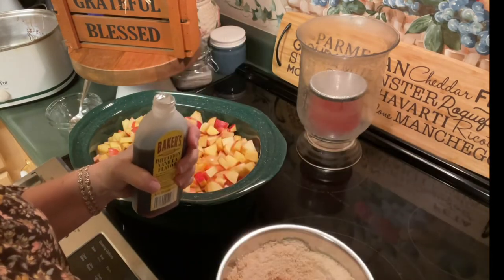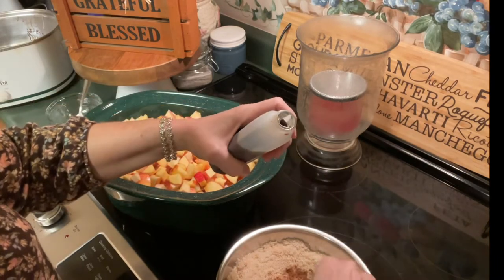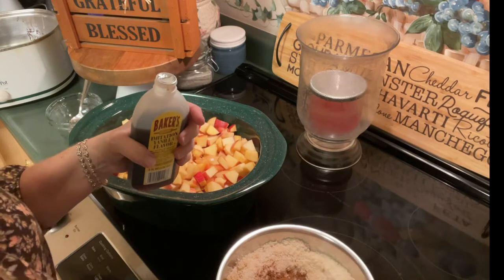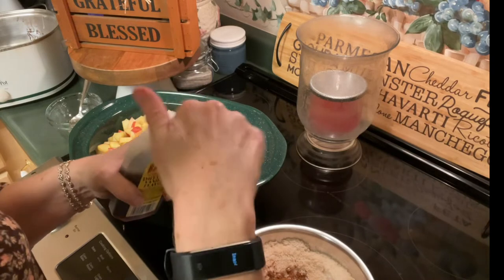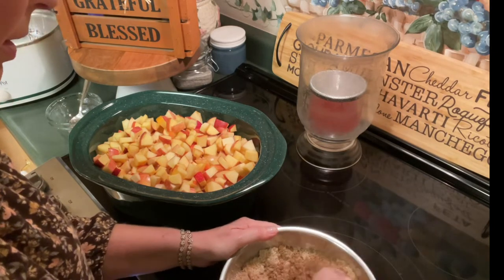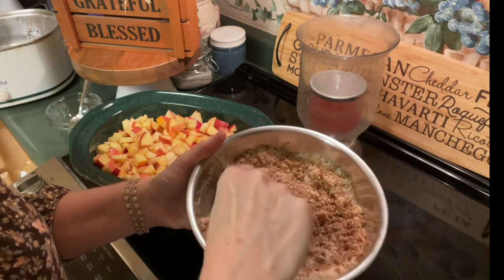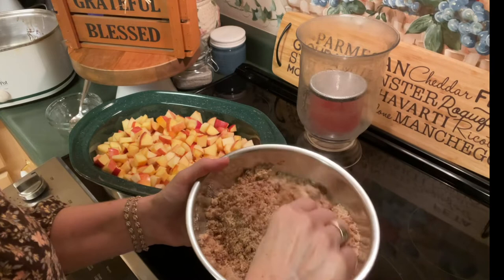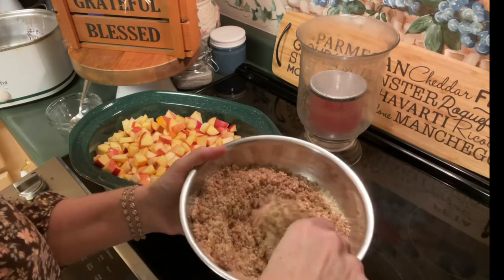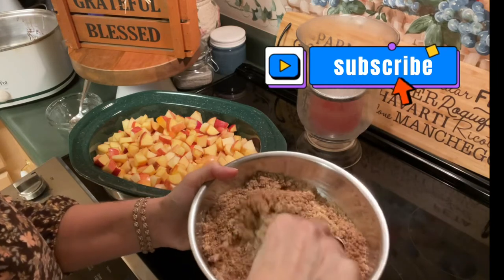We're also going to add a teaspoon and a half of vanilla — let me just double-check my measurements here. Those of you that use readers can understand exactly what I mean. Oh, this is smelling good — sugar, brown sugar, cinnamon, nutmeg. Doesn't that just sound like fall and warmth? I'm just going to incorporate this together and be very gentle with it because the vanilla's in there. You don't want it clumped and you don't want it all over you either. Just get it incorporated.